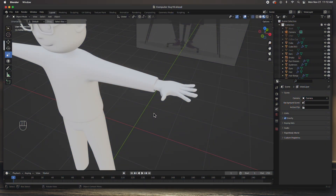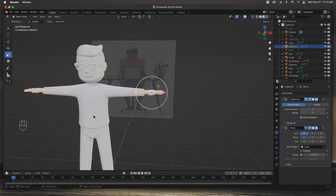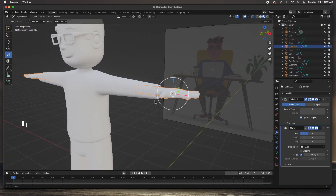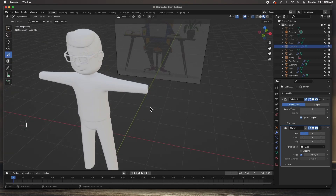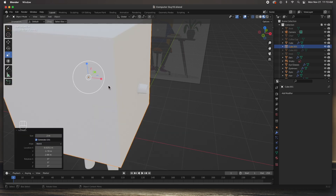Hey guys, welcome back to another tutorial. In this video we are going to model the hands. In the previous video we modeled the entire body out of one box, and we're going to do the same with the hand — start with one box and model everything out of that. Here we have the file without the hands, so let's get started by adding a box. Hit Shift+A and add a cube.